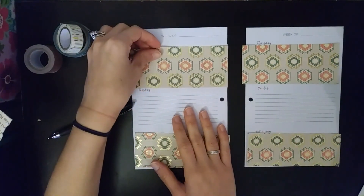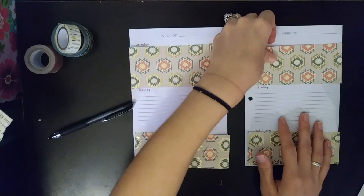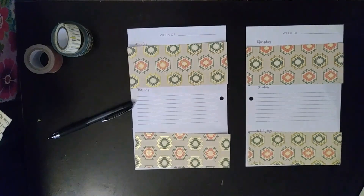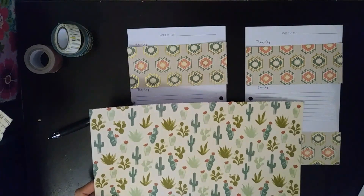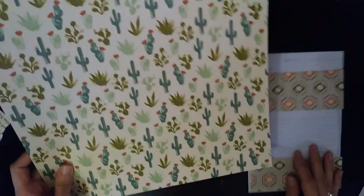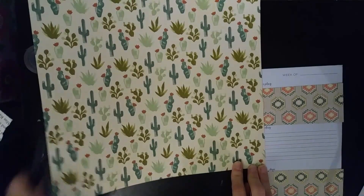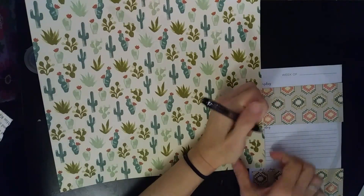This is where I keep track of all of my cleaning stuff during the week. I've already laid out these papers and I'm just going to finish cutting this sheet. I don't really want that edge because it's kind of — this is just kind of how I laid it out.